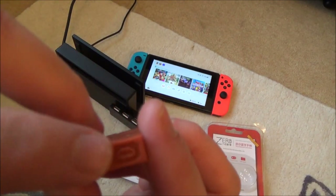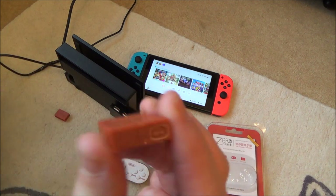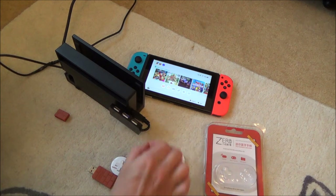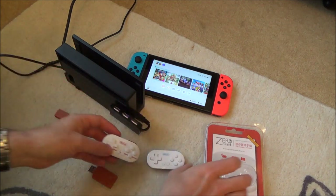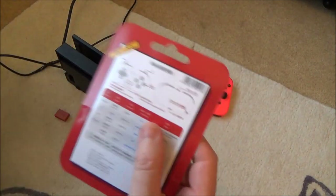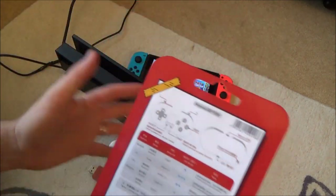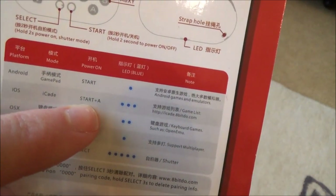The adapter has a sync button at the top and a little red flashing light when plugged into USB. It is hard to set up initially, but once done it's relatively easy. I've spent quite a few hours on this — the best method I've found is using iOS mode, which requires pressing start and A at the same time.